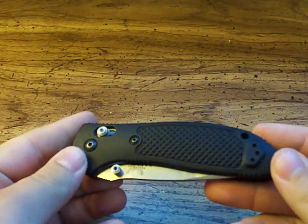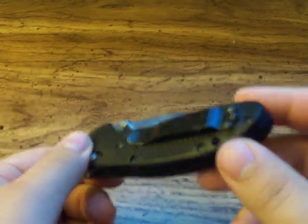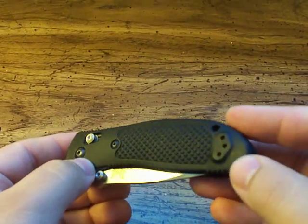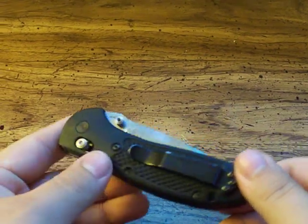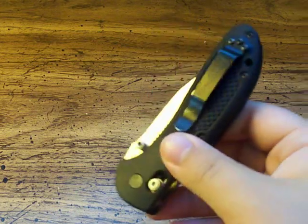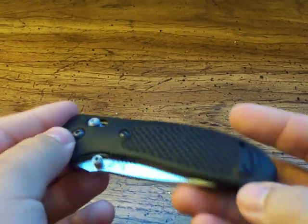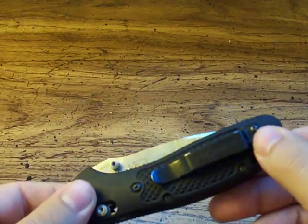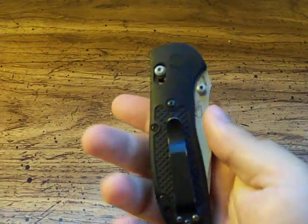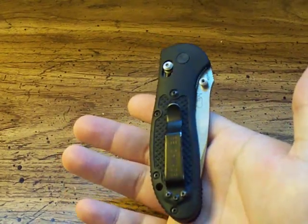The pocket clip on this is very nice. It is swappable from right-hand or left-hand carry — you can see the holes drilled and tapped there for you. However, it is only a tip-up carry. You cannot swap it to tip-down, which is fine. A lot of people prefer this, but some do prefer a tip-down carry knife — something you might want to consider.